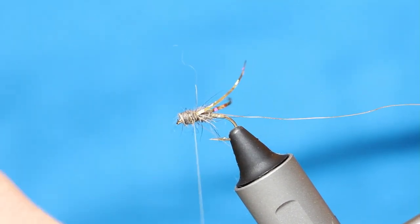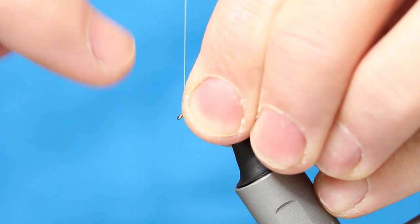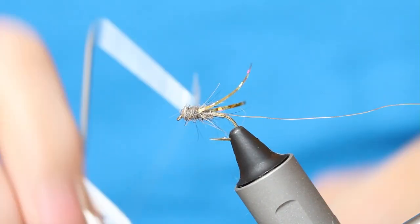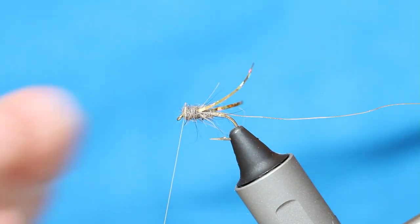Because you're using an 8/0 thread, you can come right through the dubbing. Pull everything back at the head, just a couple of wraps, and what I do on a lot of flies is just stick a little whip finish there, just to hold everything in place.